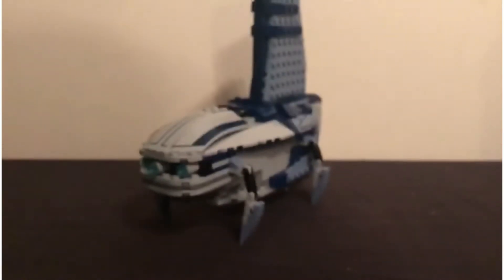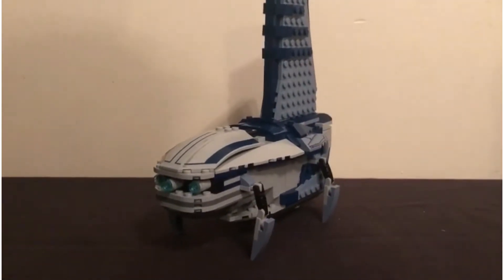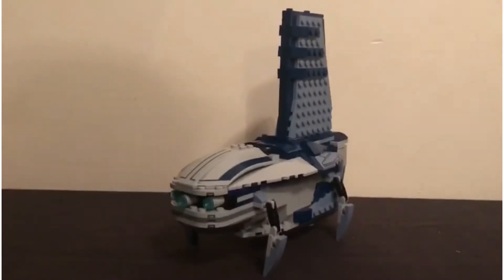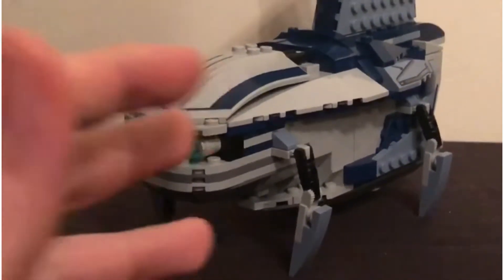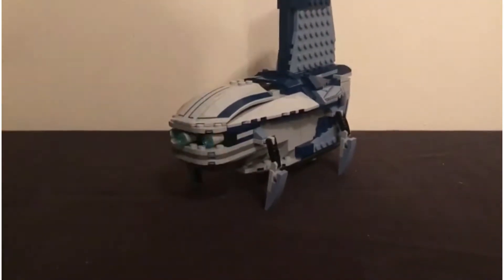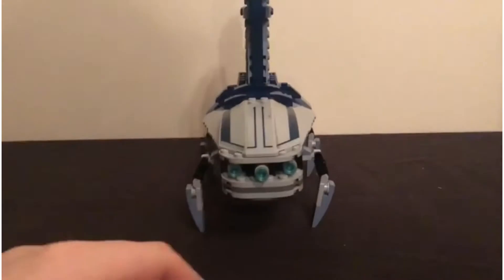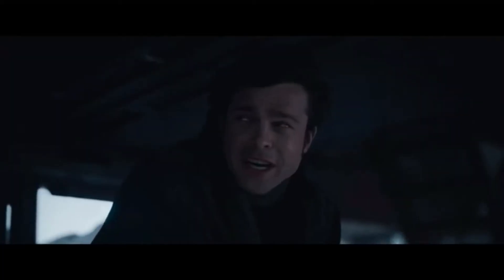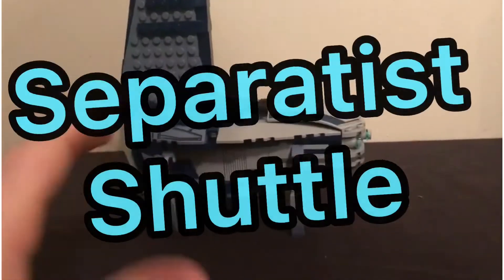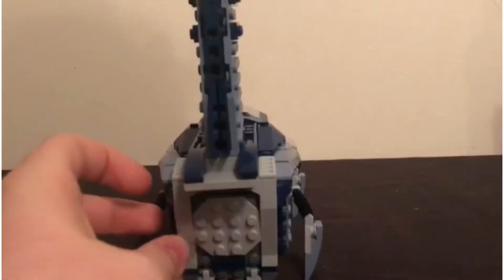Hello and welcome to another mock showcase video. I don't even know if I can say that because this is technically a mock but also it's based off a set quite a lot. Basically this is a Separatist shuttle — it's probably got a fancy Star Wars name — so I'm just going to call it the Separatist shuttle for this video. This is a Separatist vehicle.